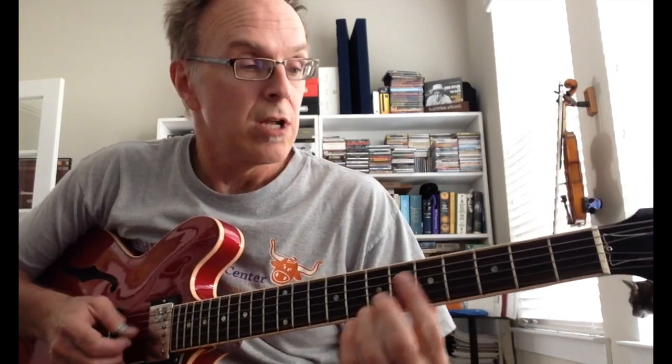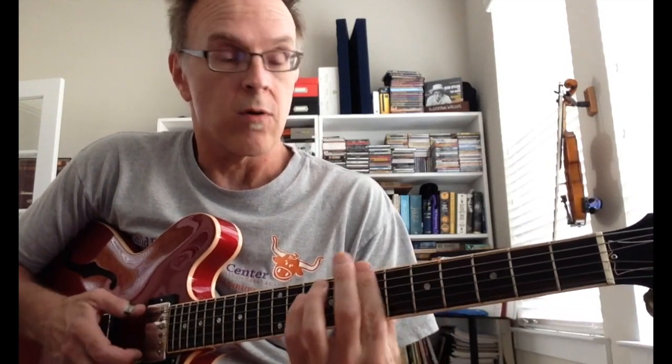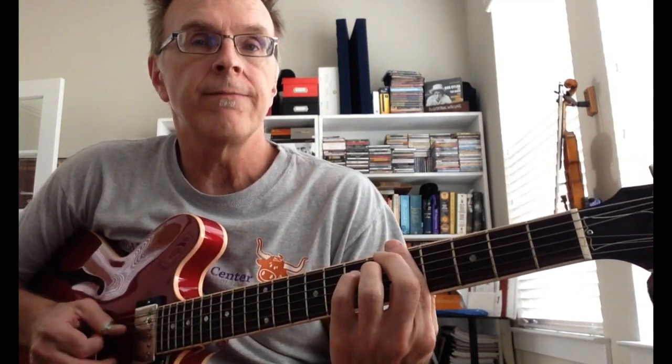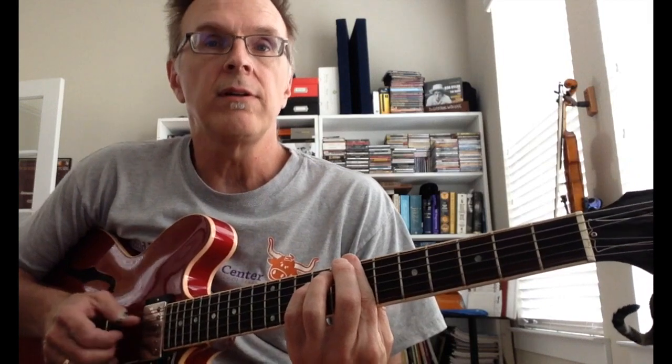That's Hobo's Lullaby. You can also do it using the straight bar, because you've got the one chord, four chord, and five chord just like that. 'Go to sleep you weary hobo, let the towns drift slowly by, listen to the steel rails humming, that's a hobo's lullaby.'